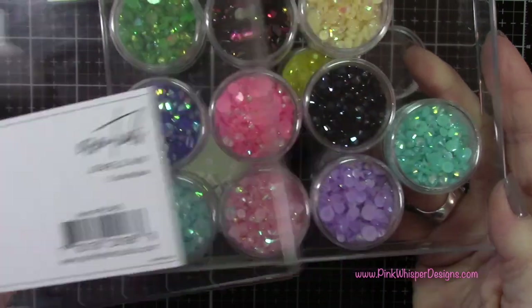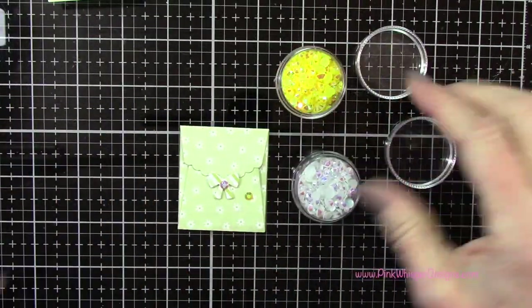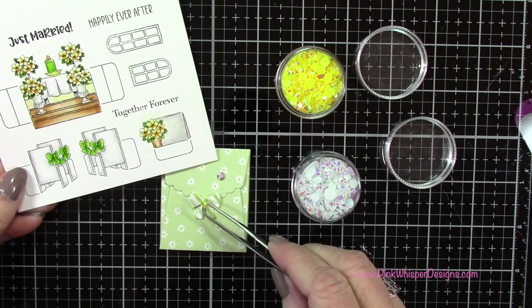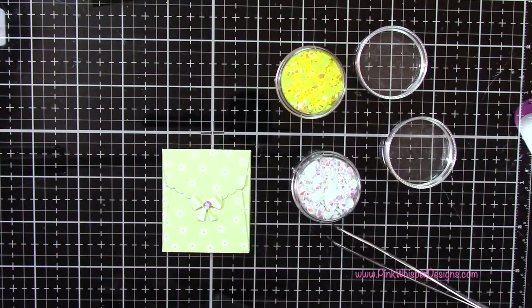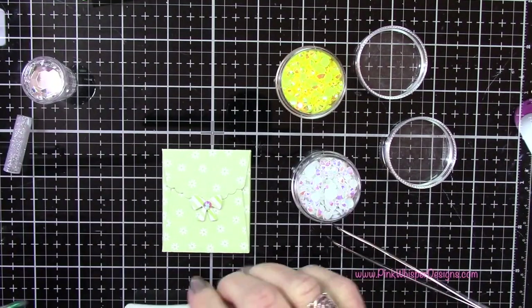I grabbed a little gem from my Pinkfresh Studio Essential Jewels mix. I couldn't decide between the white crystal one or the yellow, so I played around with it and finally decided on the more white crystal look. I'm using my Marvy jewel picker to pick that up and glue it down using my Nouveau Deluxe adhesive.